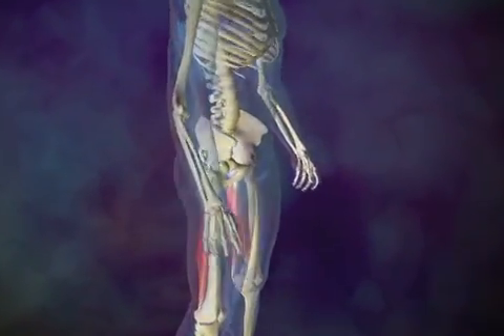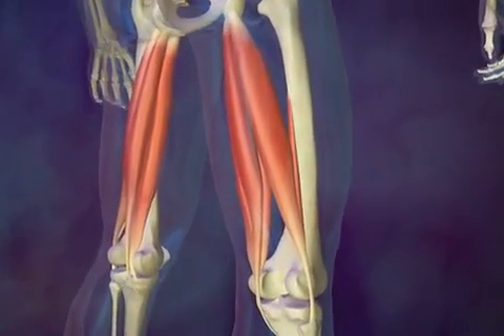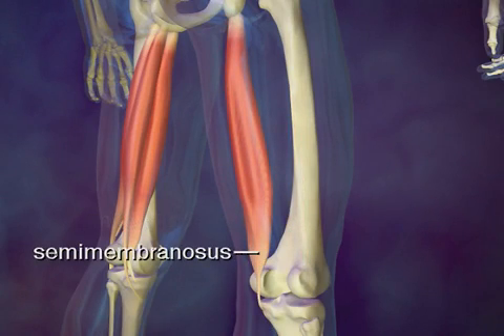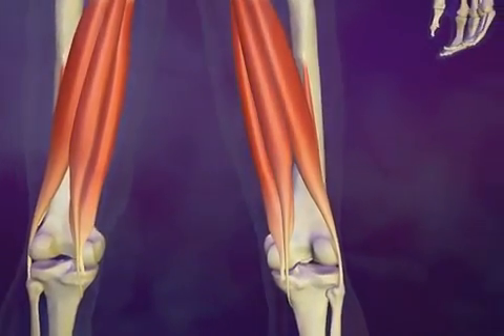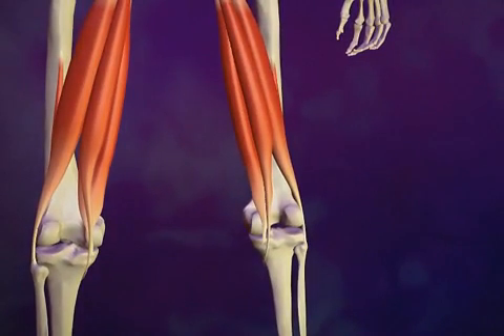The hamstring muscles are actually a group of three muscles that run down the back part of the upper leg. Together, this group of muscles — the biceps femoris, the semitendinosus, and the semimembranosus — bend the leg at the knee and extend the leg at the hip joint. This action allows us to run, walk, and jump.